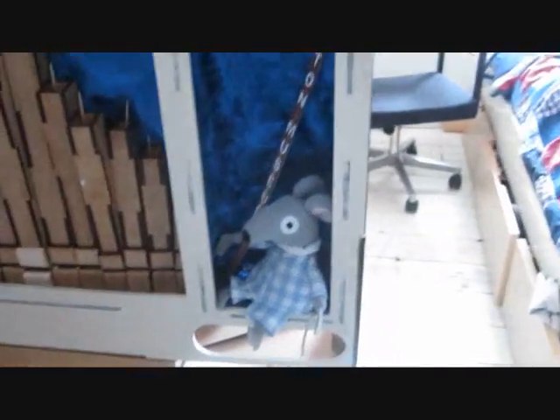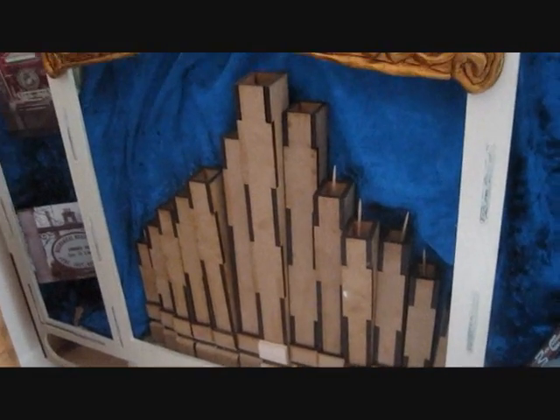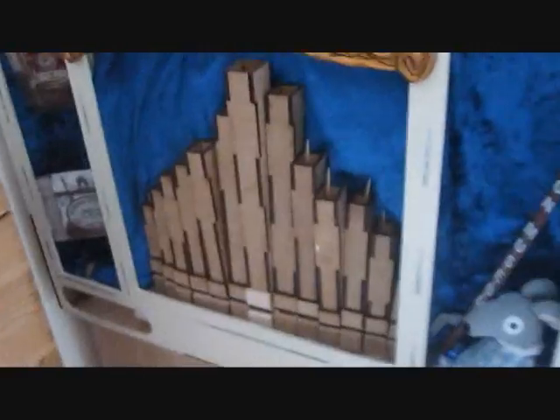There's my little organ mouse there. Only 13 pipes on this organ — I ran out of time, but I will add more pipes once this has been examined.